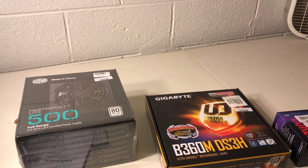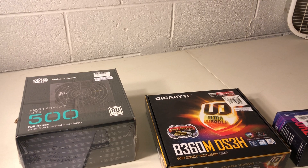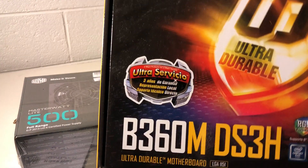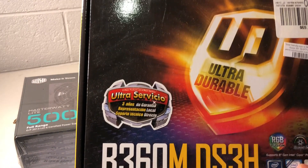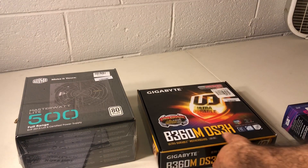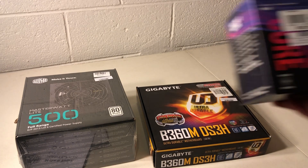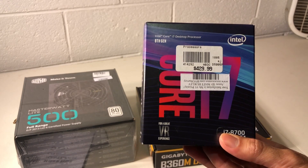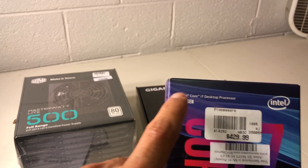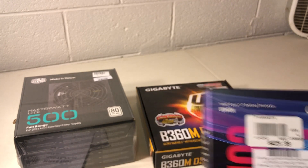Hey guys, my name is Jay. Today I'm going to show you how to build a computer from scratch — not just a regular computer but a super fast computer. We're going to use a Gigabyte motherboard that supports Intel processors. I'm going to be using the fastest processor as of right now: the Intel i7 8th generation processor.